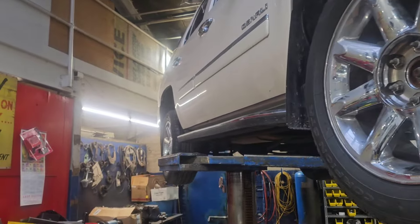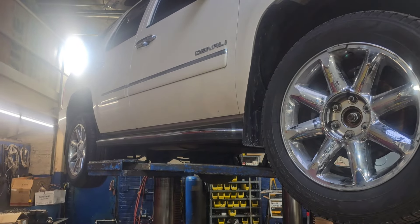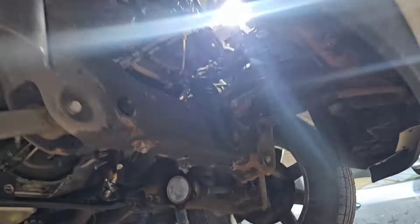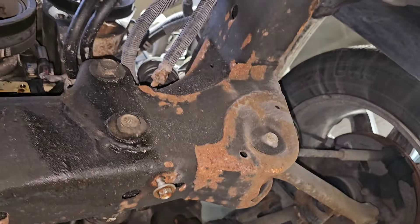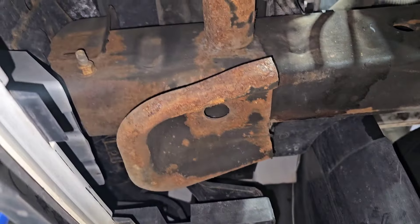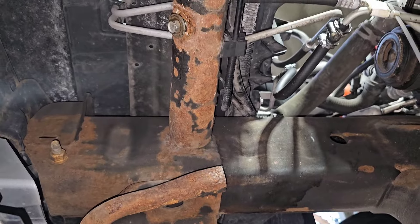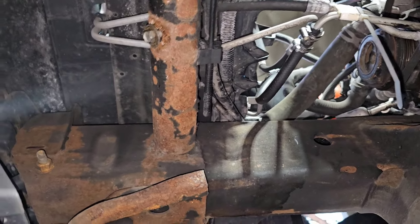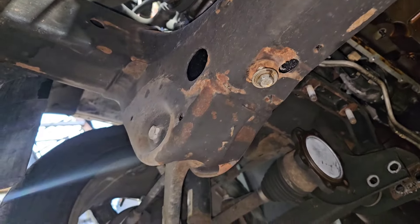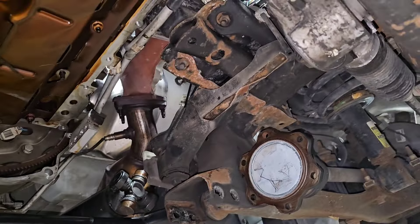We've got a beautiful 2014 Yukon Denali and we ordered a kit from Texas Speed. Underneath, it's not too bad — the rust is just where GM does the factory coating but it's not through anywhere. I should do the fluid film on this, spray the fluid film, but it's really nice under here actually — the frame's not rotted out or anything like that.